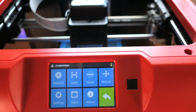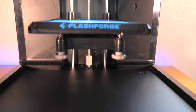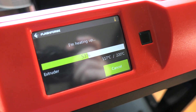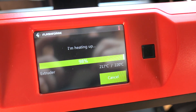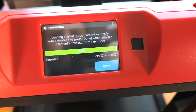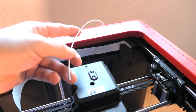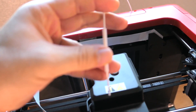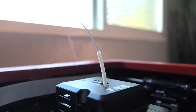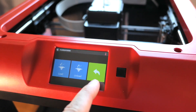Let's load some filament. The bed goes all the way down during the loading process. It's heating up pretty quick — less than a minute and we're already at temperature. There's supposed to be a small tube guide that goes from the spool to the extruder. I found that little piece and put the filament through it to keep it more upright. It's already feeding — I can see it going down. Filament is loaded.